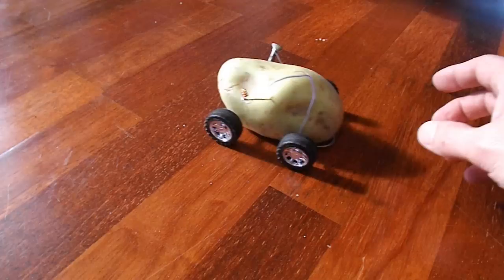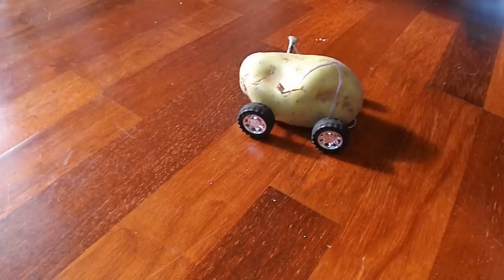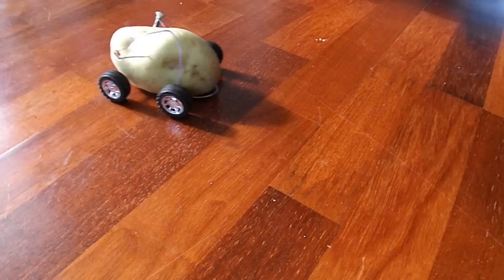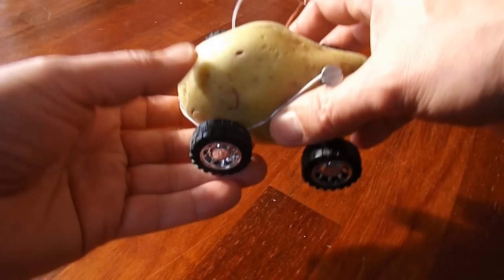Ha ha ha ha! Success! Not very far, but... I think it really needs hollowing out a little bit more. It just wants to go. That's so frustrating. You see, it can do it if I lift the wheels off the ground.